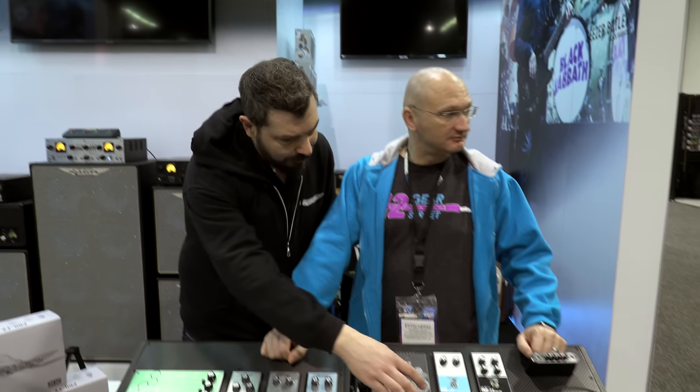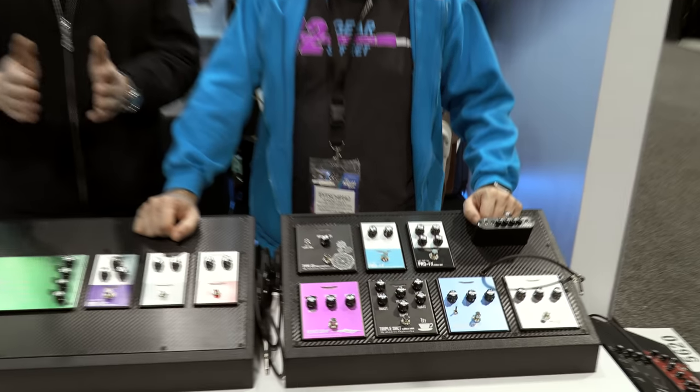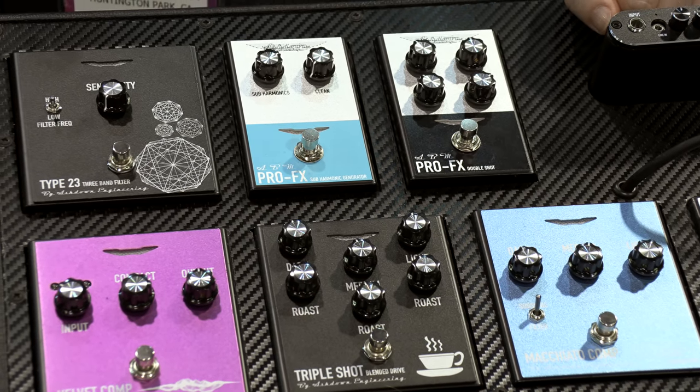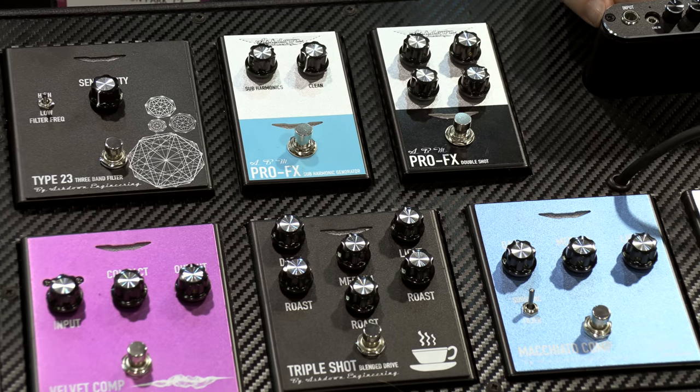We had the triple shot drive, and we've now done a double shot drive, which is a simplified version — twin band as opposed to three band. So you can distort the lows or the highs, one or the other, or both.